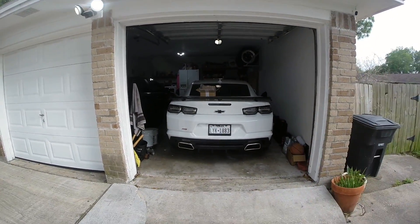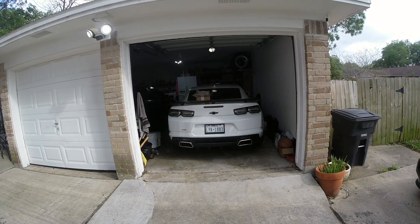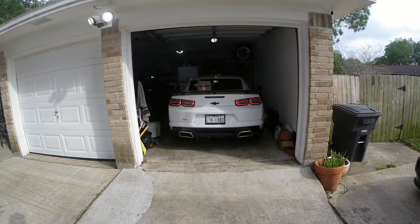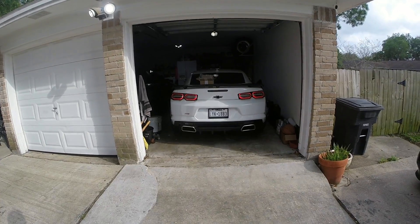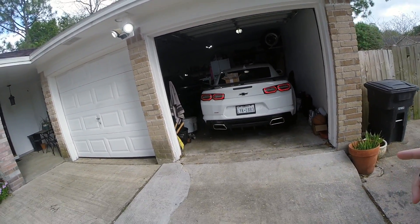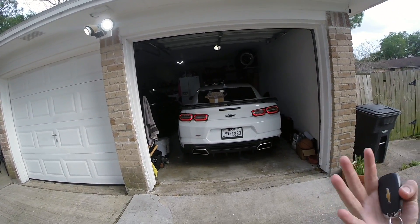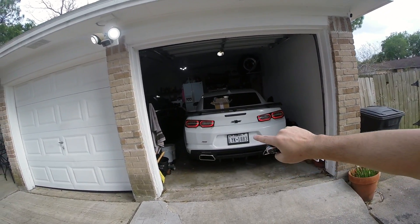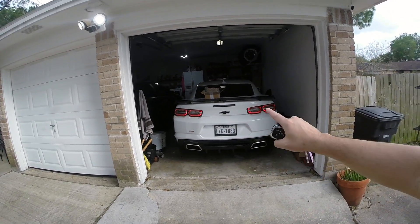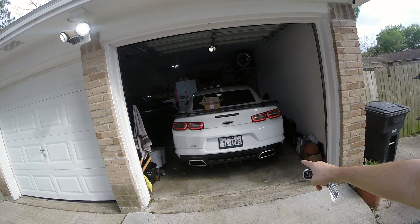Let's just get a cold start on this thing for you guys. And the smell of e85 is just so good — just the smell alone should be enough to go e85, the power is just secondary.